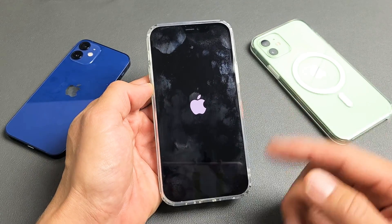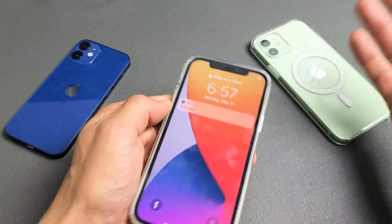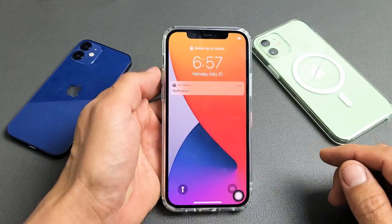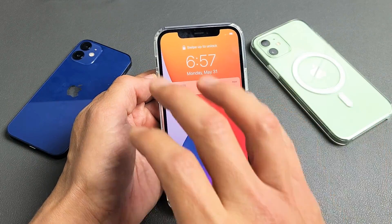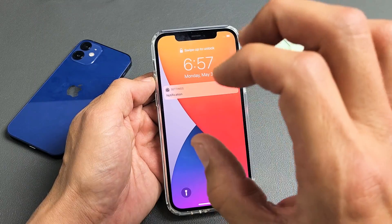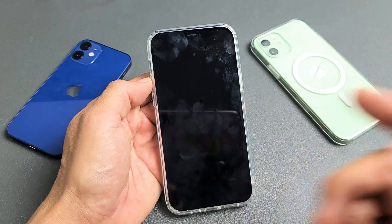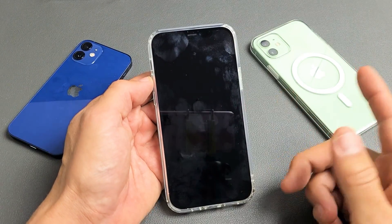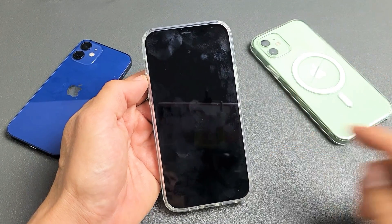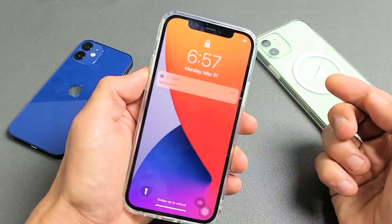Hey, what's up guys. If you have an iPhone 12 — it doesn't matter, it could be the 12, 12 Pro, 12 Max, or even the 12 Mini — and you have the issue where you're stuck in a boot loop, constantly restarting, I'm going to give you several solutions to get you up and running right now.